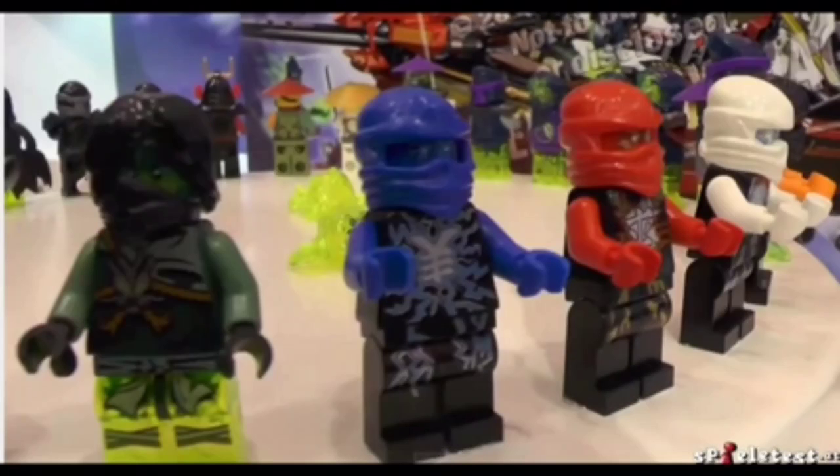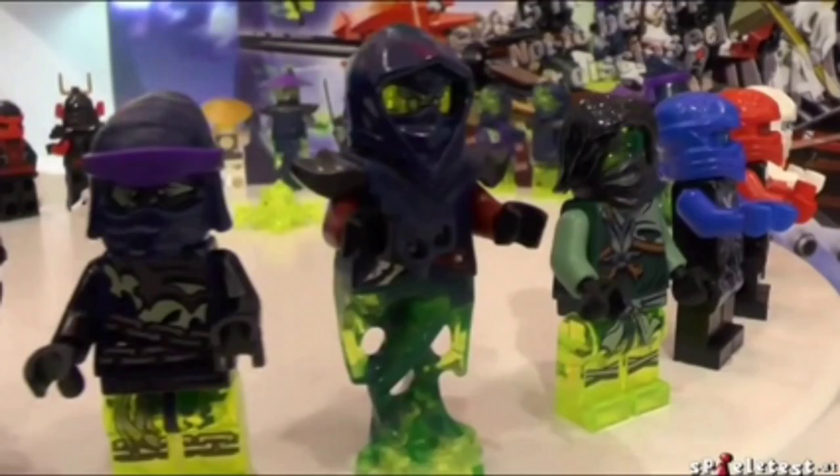I did not expect these to come out. We just saw the whole rest of the Tournament season, and now apparently we are starting to get more and more of the next season of Ninjago.